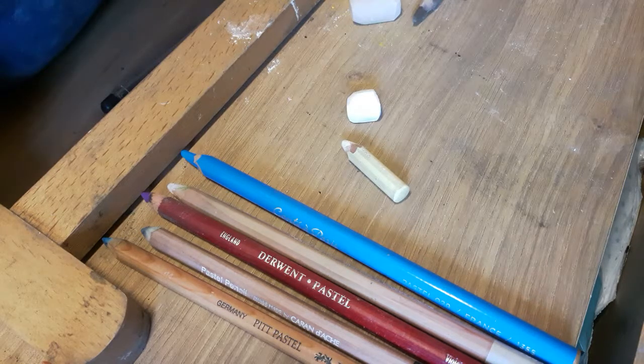So if you've got any questions about the pencils or any other materials that I use, just pop a comment below and I'll be happy to answer for you. Goodbye for now!